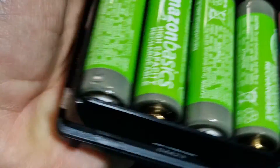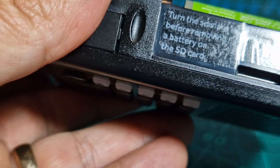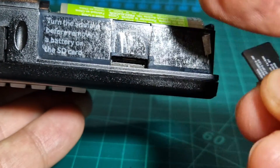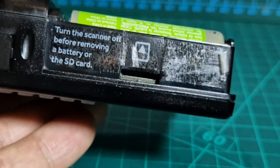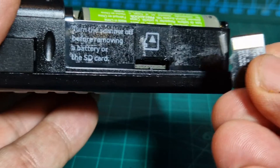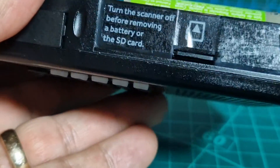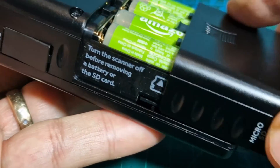Put the batteries back in. The SD card goes here, and there is a diagram to show you which way around it goes. The gold part is facing you — just put it in like so and carefully push it in. It clicks into place. I recommend putting the cover back on as well.